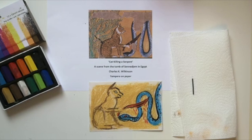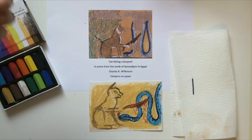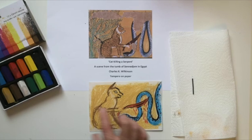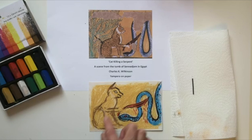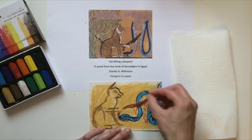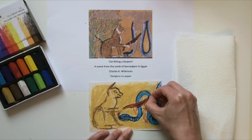This is a scene taken from a tomb in Egypt, recreated by an artist called Charles K. Wilkinson. He used tempera on paper, which is a type of paint. I thought it'd be quite nice for us to try a combination of soft pastels and willow charcoal to get that really earthy looking effect — the softness and graininess of chalk pastels carries that off quite well. What I've done is draw the background in a sort of beige rustic colour, then draw in the basic shapes of the serpent and the cat, and then use the willow charcoal over the top to add in the detail. You've got the markings on the body of the snake.